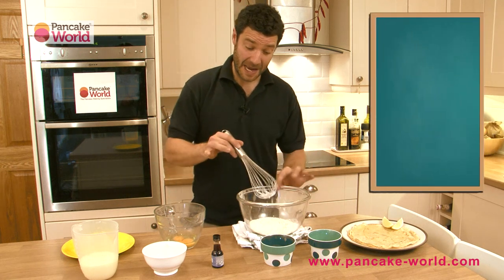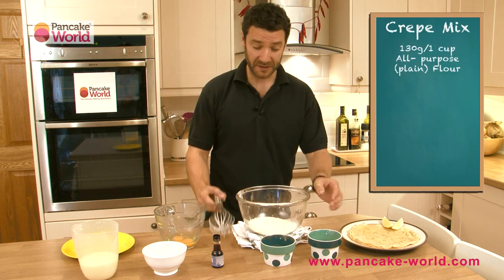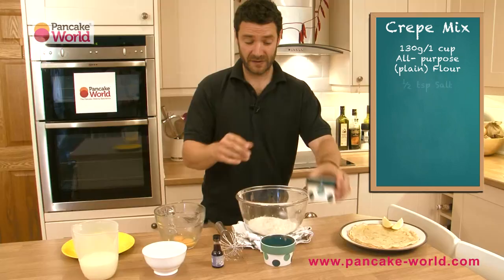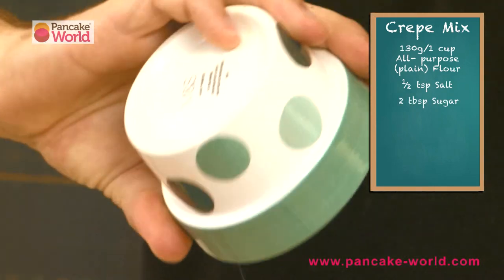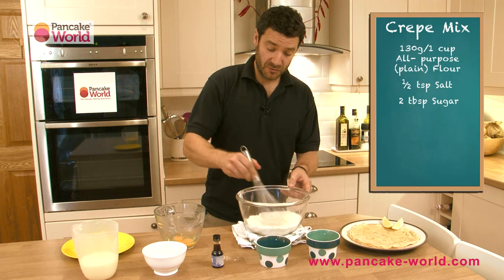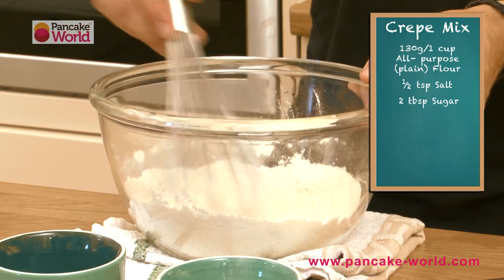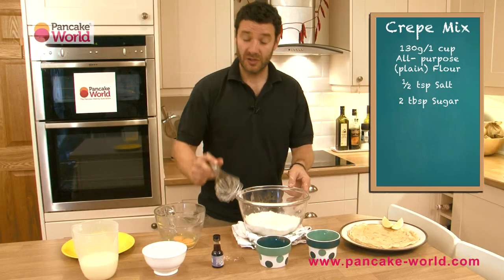In this bowl I've put plain flour — all-purpose flour — to which I'm going to add half a teaspoon of salt, or a large pinch, and about 25 grams or two tablespoons of granulated sugar. Caster sugar is absolutely fine too. Mix those three together uniformly to create a little well in the middle to receive the wet ingredients.